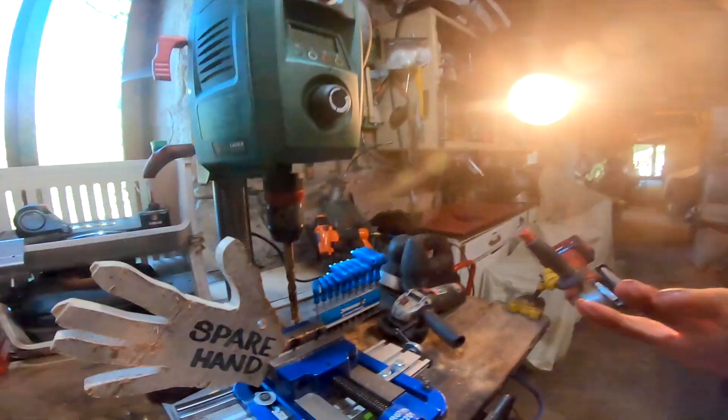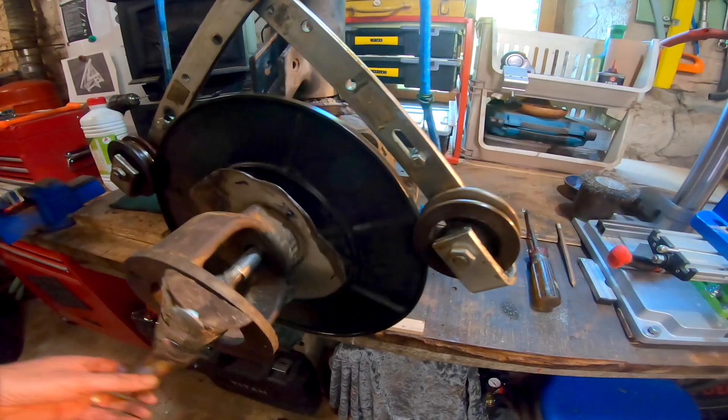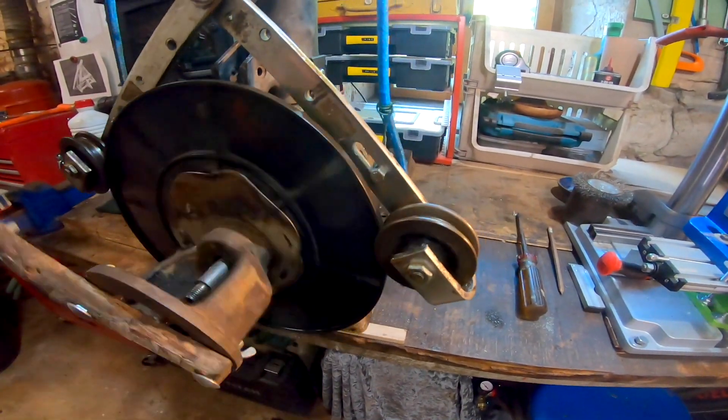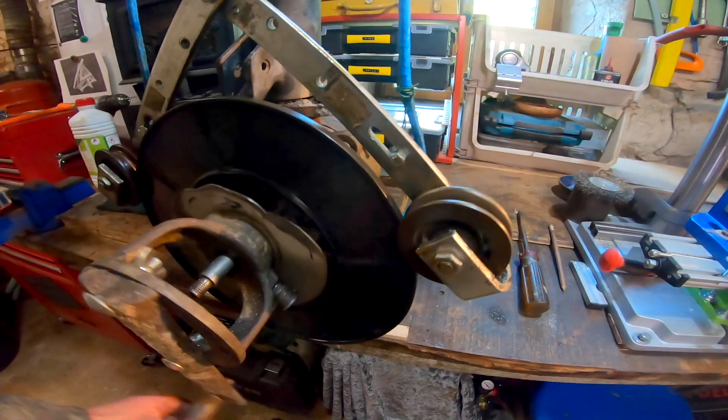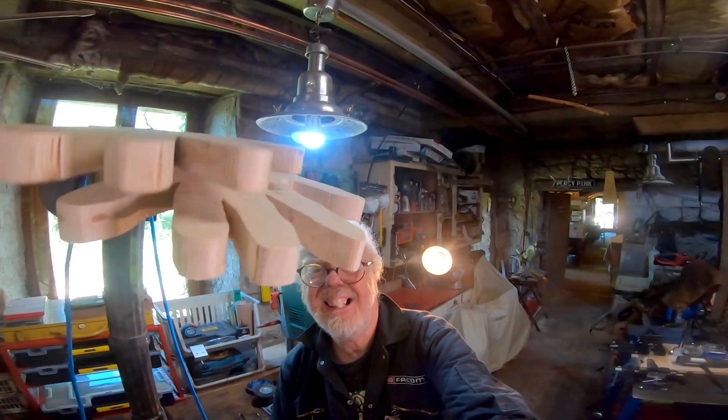But there's something we all need when we're in the workshop — a spare hand. Thanks for watching. Stay safe, stay well, and stay creative.